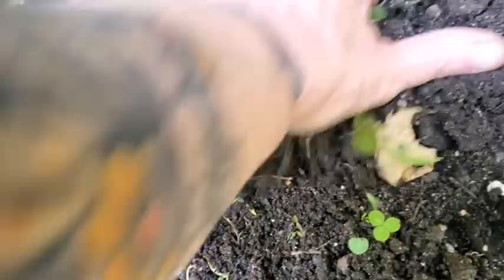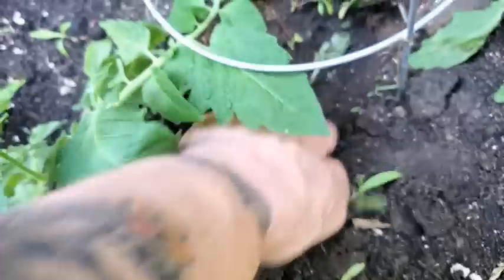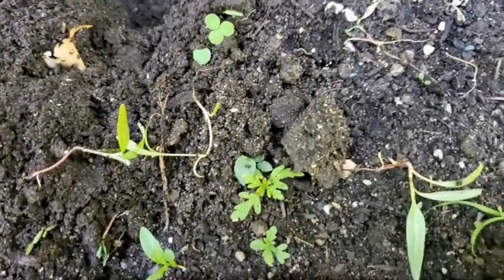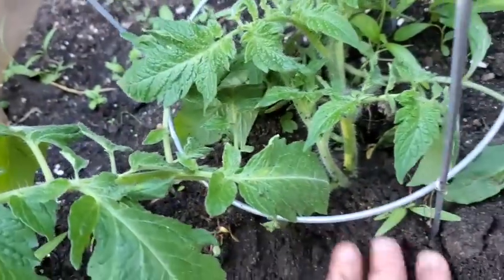We're supposed to get rain for the next few days, so I'm just going to take the little dead one out and stick this buddy in here just like this — just like that. I'm going to water it and watch it take off. It's already bigger than the plant that's in there.